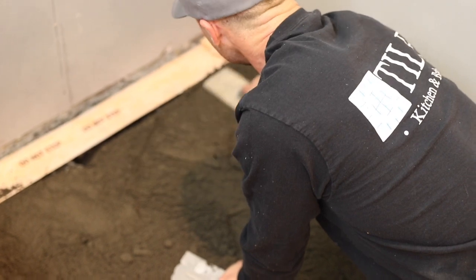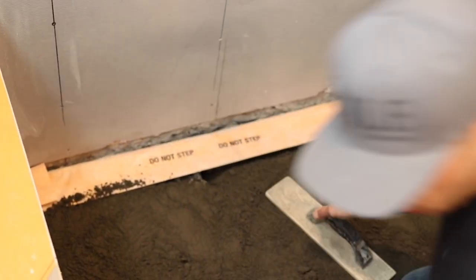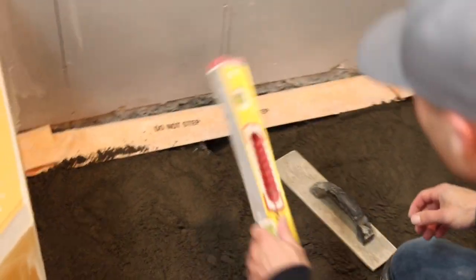Level up my drain - I do that by sticking the right amount of deck mud under there, or dry pack - those are interchangeable terms.